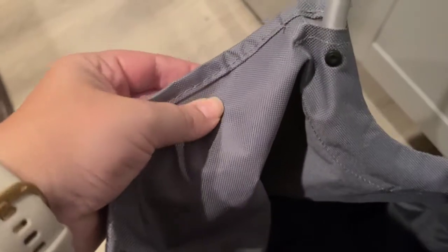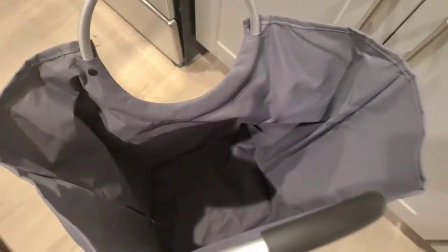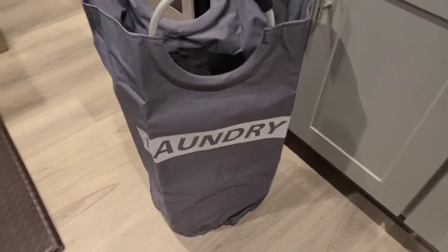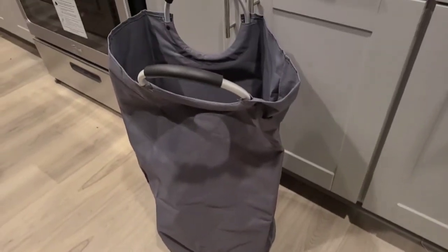This is one of those more durable materials — I've seen it used a lot on things like seat covers. It is nice and large, and again it is fully collapsible. Even though it says 'laundry' on it, you don't have to use it for laundry. You could always turn it around so that it doesn't say laundry anymore and use it however you like.